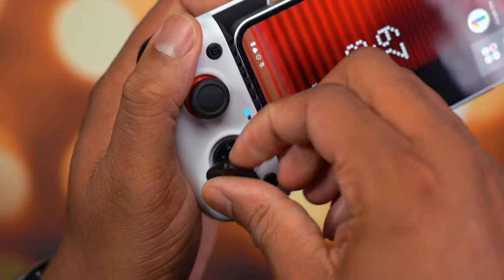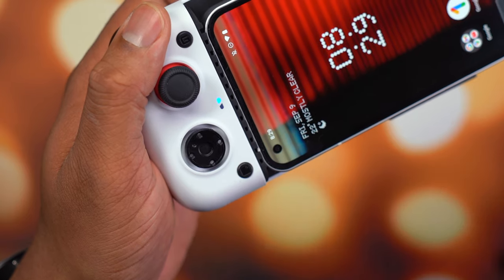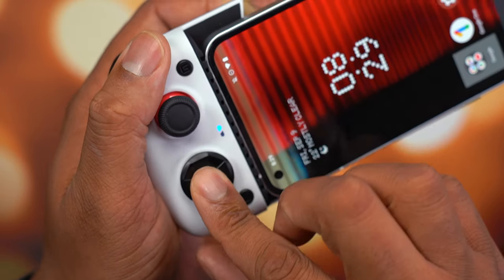The last thing in the case is an additional D-pad, kind of like the satellite dish D-pad that you find on the Xbox Elite controller.